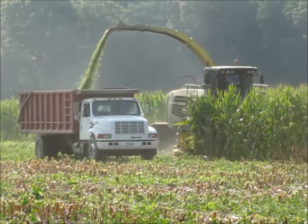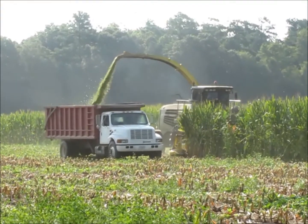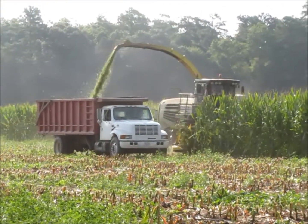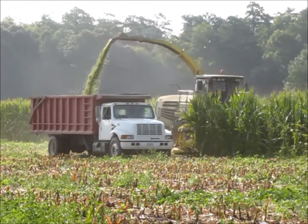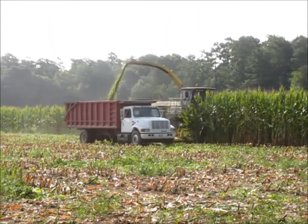We've decided to do a video this year about our silage harvest because a lot of people have never seen this done. Here at Hickory Hill we grow about 500 acres of corn every year, about 300 of which we harvest for silage.